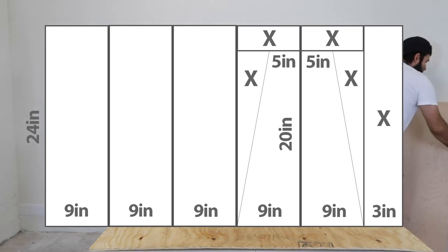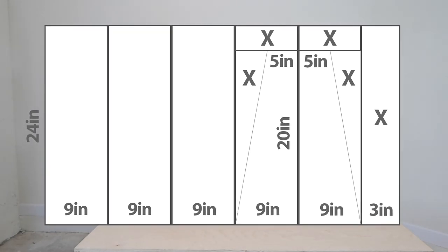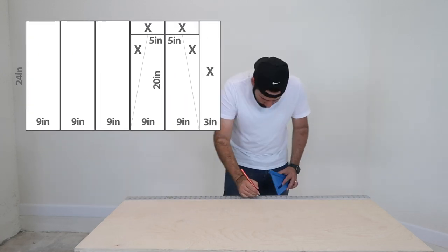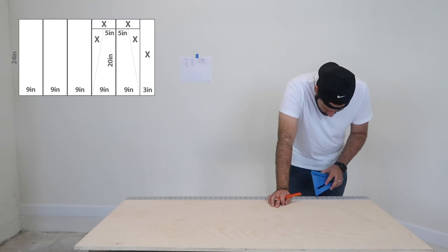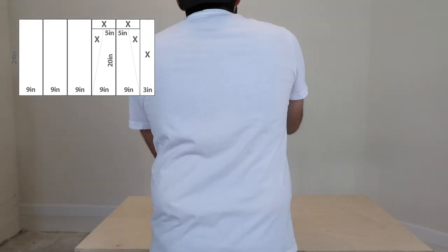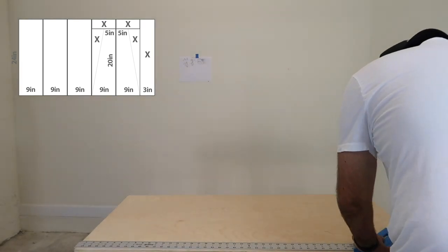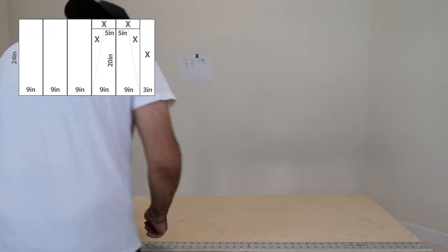What you're going to need is a 24 by 48 plywood — just one sheet will be enough. Here's a diagram I did: the shelves are going to be 9 inches in depth, the sides are going to be 20 inches tall as you can see, and the little lip is going to be 5 inches at the top.